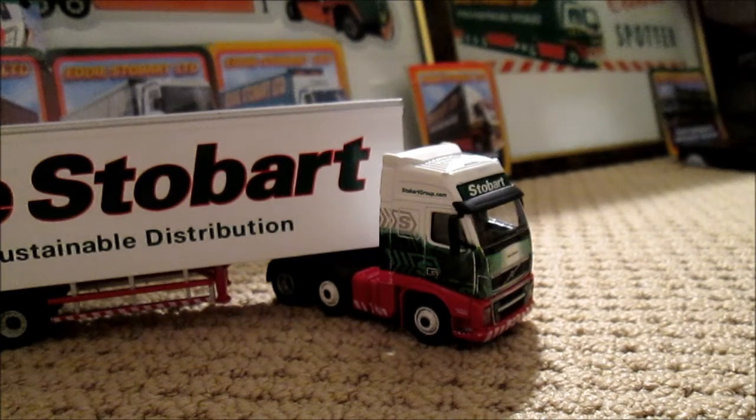Now, just before I go, I have got some news about the Atlas Editions Stobart series. They have announced they are going to be doing more models, so it's not going to be up to 30 or 32 models like they originally were going to do — it's going to be up to 42 now. They've added another 10.